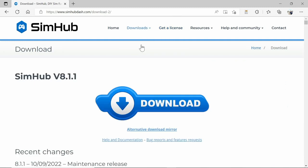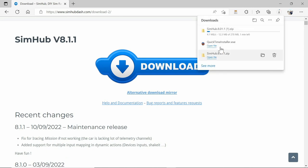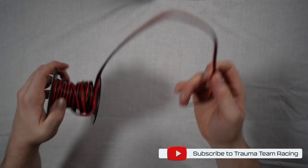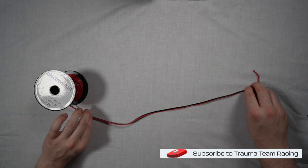If you choose to do that, click ahead, give a donation, and they'll send you a link. If not, go to download and start downloading the software. Once it's downloaded, install it, and then you're ready to proceed to the next part of this tutorial. If you're enjoying this tutorial, please consider hitting that like button and also subscribing to join Trauma Team Racing.